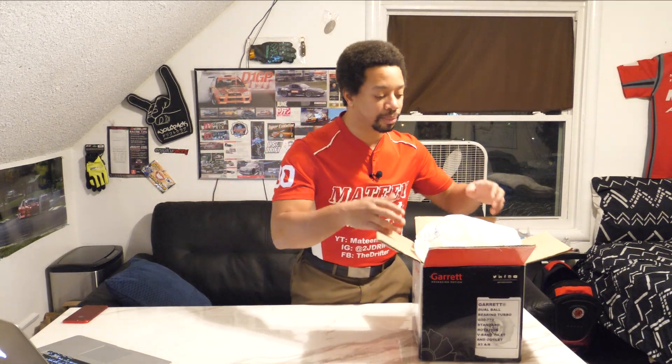Do a little unboxing. It's not really a lot of unboxing to do, but I really want to talk about it. This in particular is going to be the new Garrett Turbo. This is a G30 770.